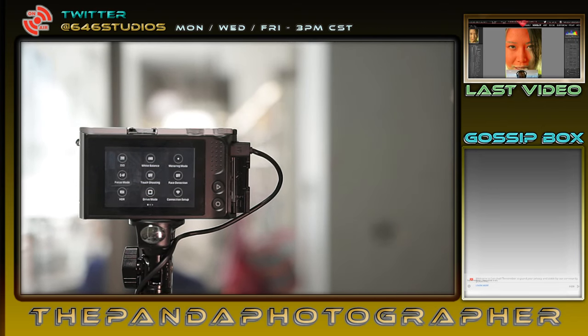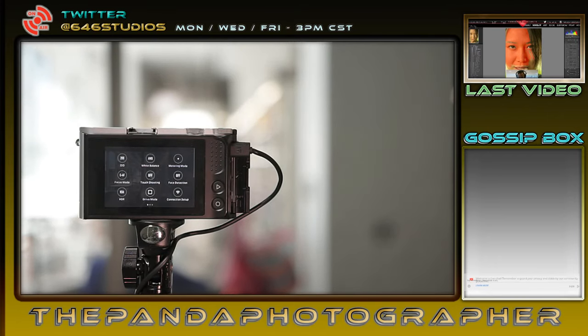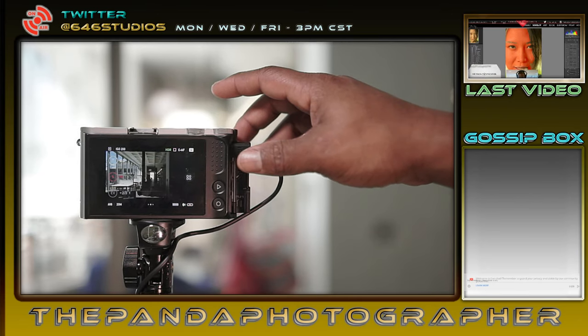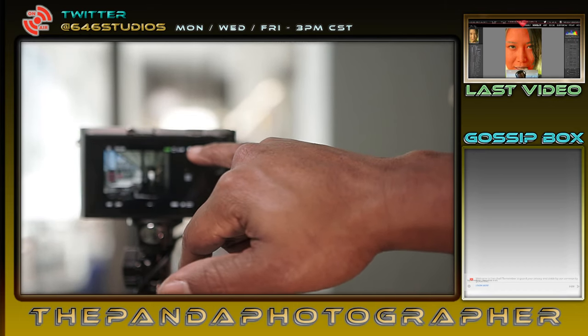We want to know about HDR. HDR is highlighted in the corner. If you press HDR it is not crossed out — it's activated. Once you go back to your screen, you can see in the green highlight in the right-hand corner it says HDR.